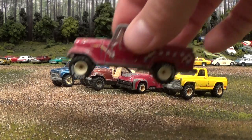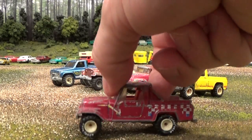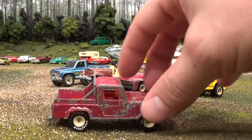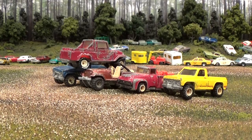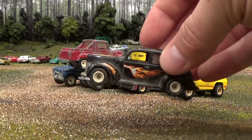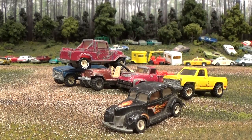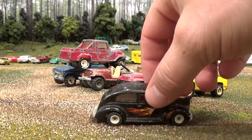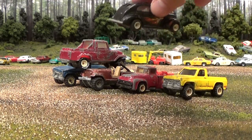Next we've got a Jeep Scrambler — quite a cool pickup truck style Jeep from the mid 80s. This one would have been released in 1985. All metal. And a 1940 Ford two-door coupe. Quite the hot rod — got a nice rake to it, doesn't it? Might be catching a few boulders on this rough terrain driving around in that thing.